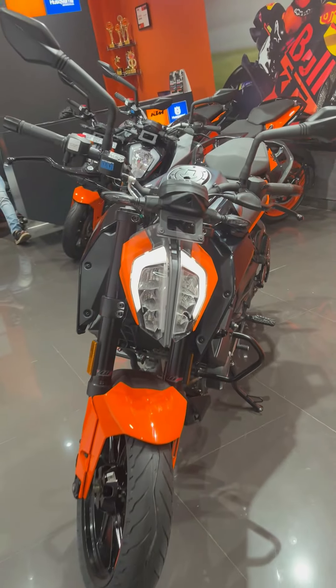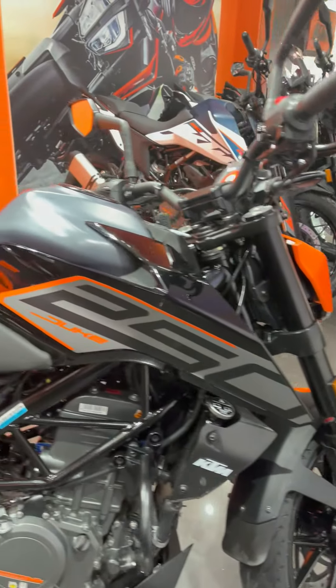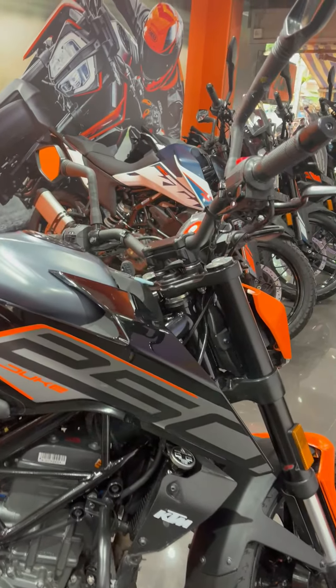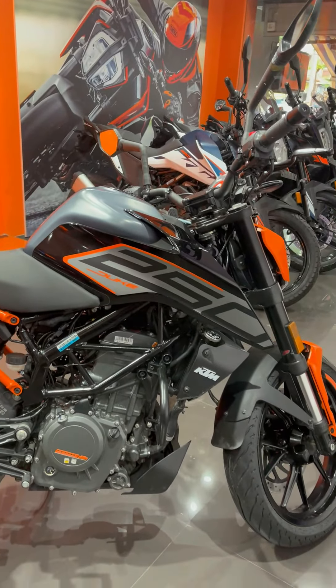So, overall, something from this front was very beautiful. And now we talk about the side profile. You will see changes on the side profile. Here you will see the orange color. You can see how it is going to be beautiful.